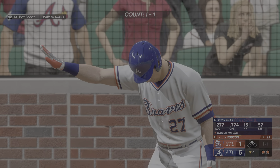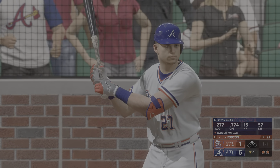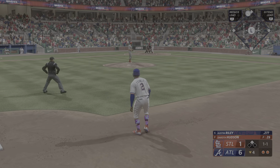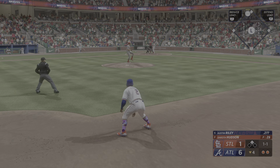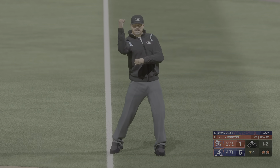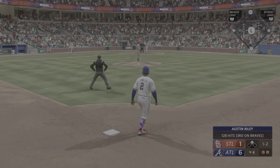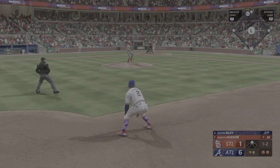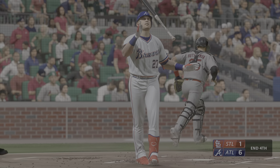Here's the third baseman, Austin Riley. He was a good high school football player — Austin Riley. But you look at the build, you think quarterback, maybe even linebacker. No, he's a punter. Here's a 1-1 — check swing, tried to hold up. Now an appeal to first and he went around — that's ruled a swing. Two outs and one in scoring position. Swings and misses — struck him out.